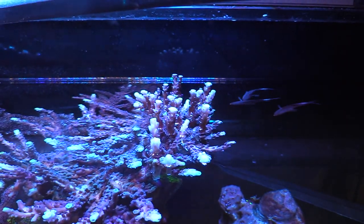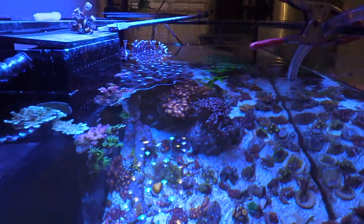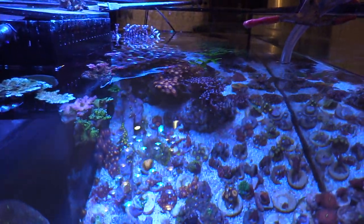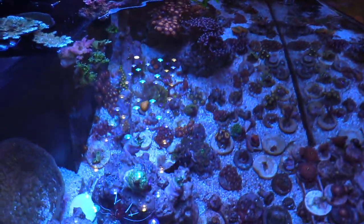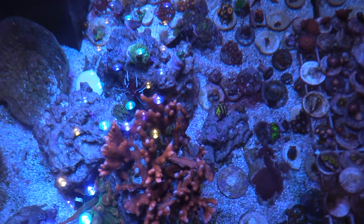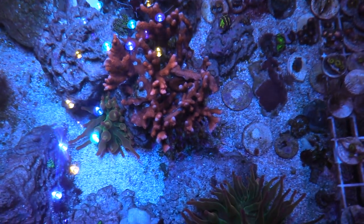I'm due for a good video with some gel filters, just showing you the tank and the corals fluorescing, and doing some top-downs. I think I'm going to do that next. But if you didn't check out the last video I did, I ended up getting some new fish — I got some anthias.